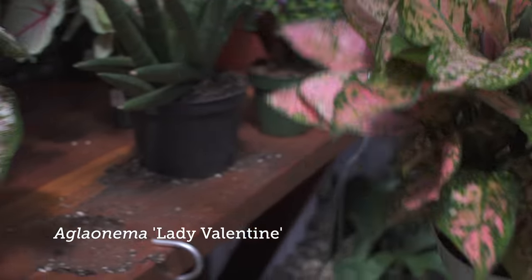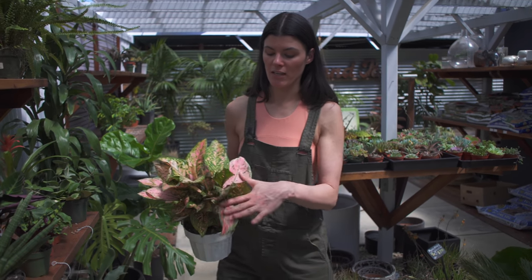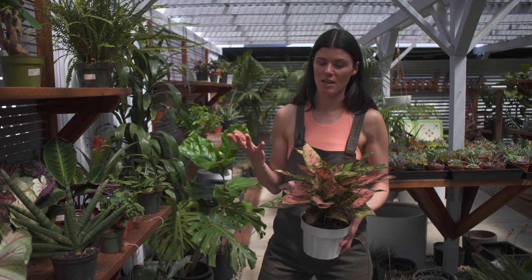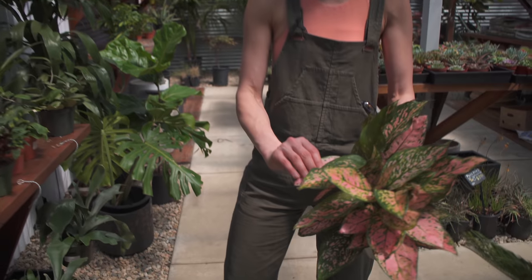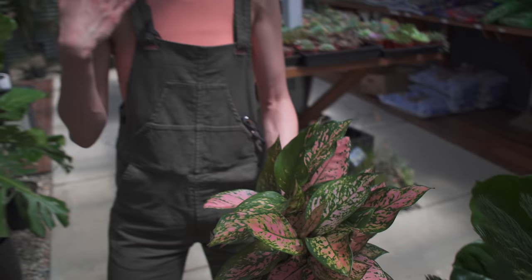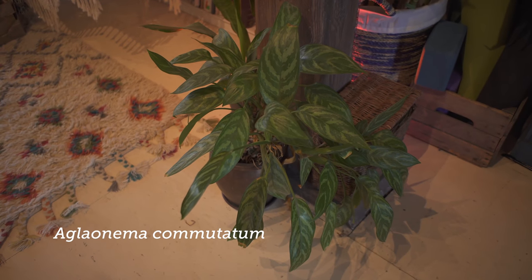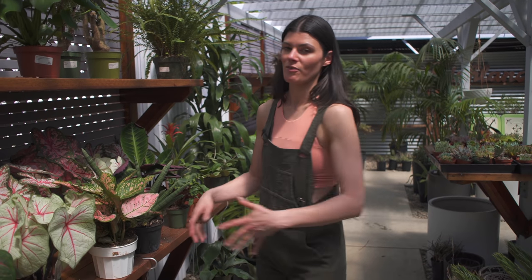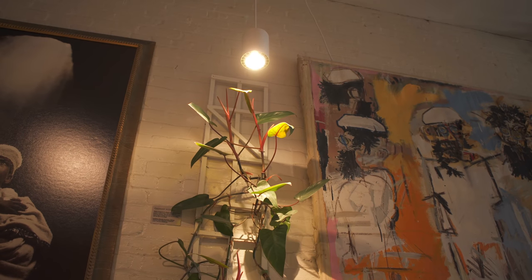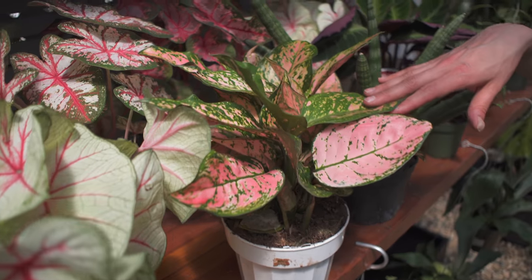Another plant good for lower light conditions is Aglaonema, and there are so many varieties. This particular one with the pink and red requires a little bit more light, but there are more stable varieties — meaning they have natural variegation versus this more cultivated variegation selectively bred by breeders. From my experience, these require more light than regular aglaonemas. I have a lot of those growing away from even window light, getting ambient light or grow lights, and they seem to be growing just fine.